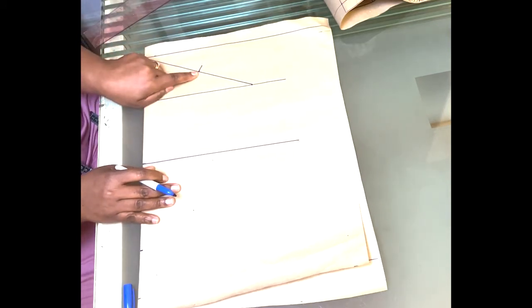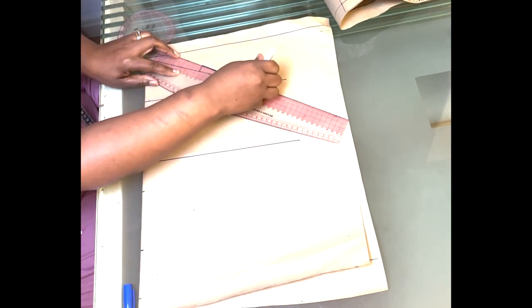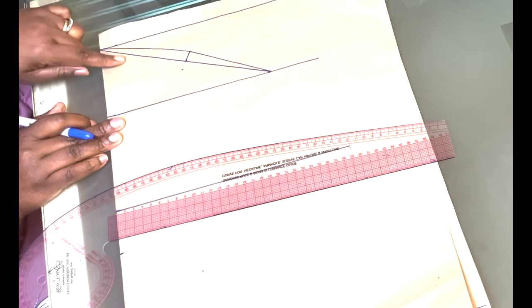Next you are going to do the back of the sleeve first. Get your French curve and start using the straight side of it first — join that midpoint to the end here. Then use the curved end of your French curve and finish off the sleeve back. So that's the back of the sleeve done.